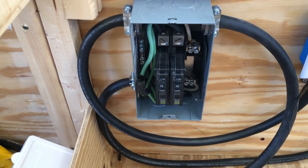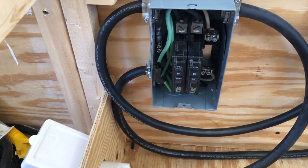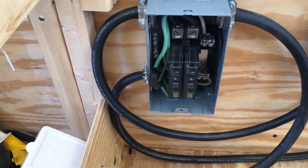This was painful just because of how tight this box is, trying to get in there and work with it.